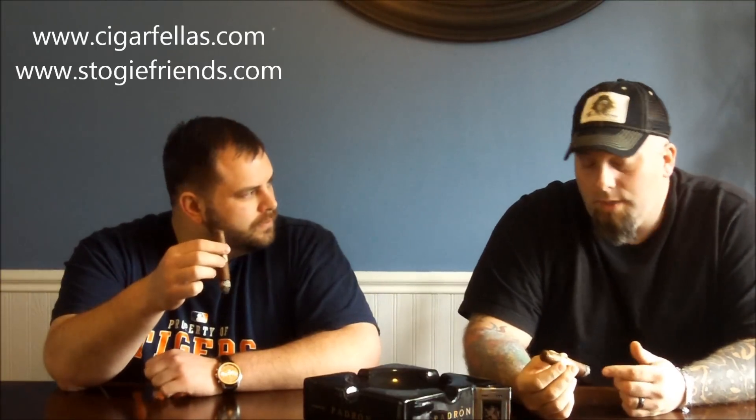Hey there, everybody, welcome back. So here we are — we're actually a little bit more than a third of the way through this Casa Magna. Man, I'm going to tell you what — this one I did have an issue with. I don't know why, but it started to tunnel a little bit. It's since corrected itself, but it could have been the stick or just humidity. We were having a discussion off camera and I brought up the whole graham cracker thing again, and Trident wasn't as convinced, but that really is kind of what I'm getting.